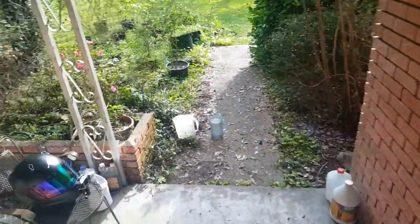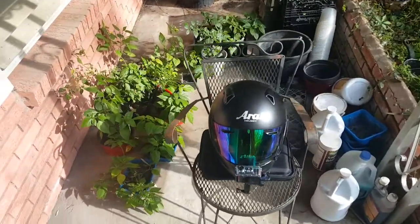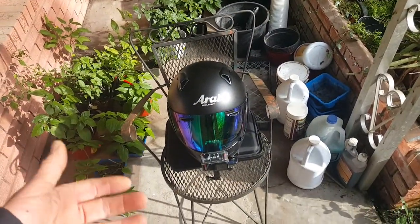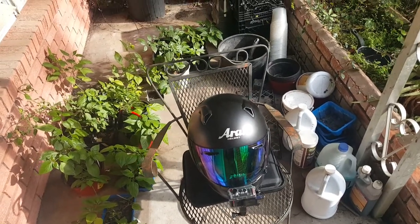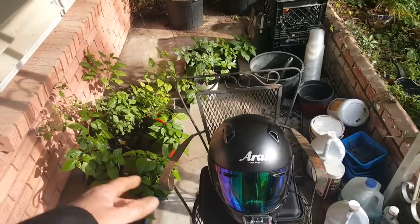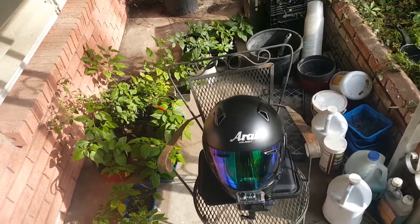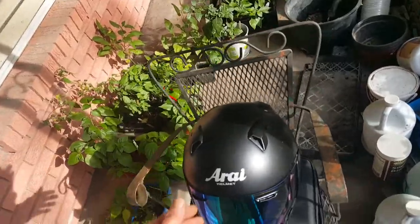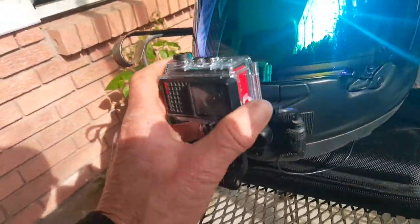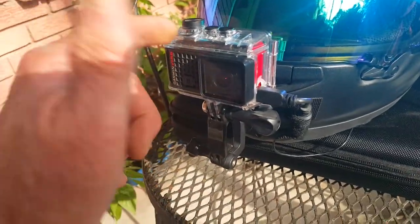I wanted to make a video and show you guys something. I see posts about helmets — putting a camera on your helmet. I've got my Orion Quantum X — sorry it's dirty, I don't care. Here's what I've got set up.